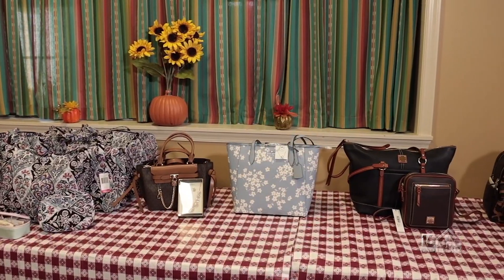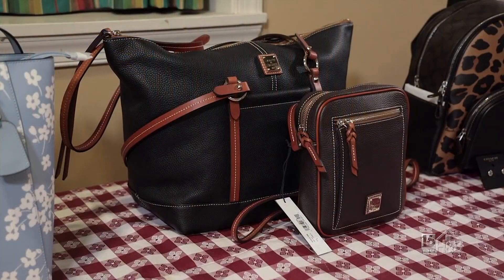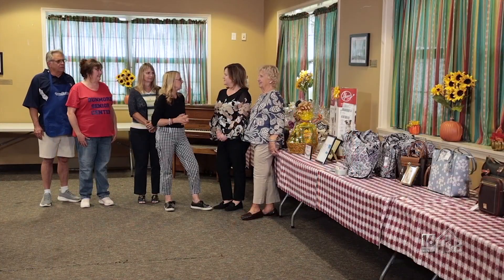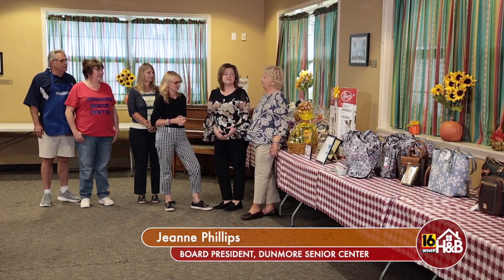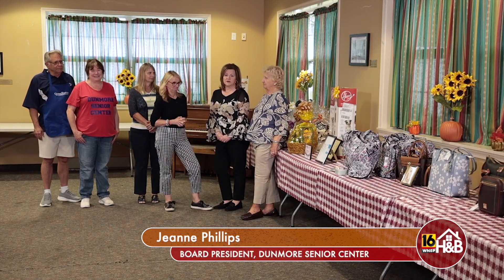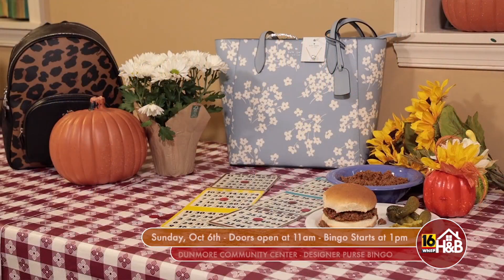Well, take a look at some of these beautiful purses — there's a way that folks can win these purses. I'm here with Jeannie Phillips, and she's the president of the Dunmore Community Senior Center. Jeannie, tell us about the event. Well, I'm here today with our fundraising committee, and as you can see, this is just a sampling of some of the beautiful purses that we're going to have at our bingo on Sunday, October 6th here at the Dunmore Community Senior Center.